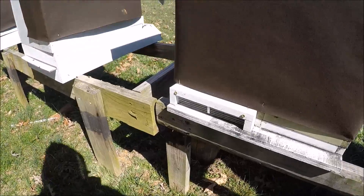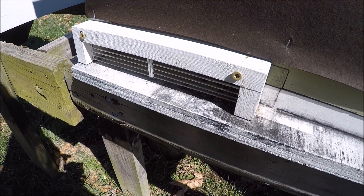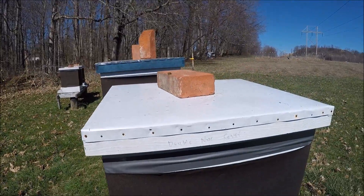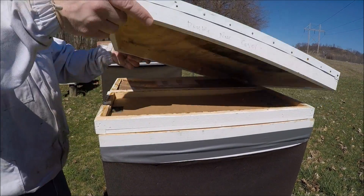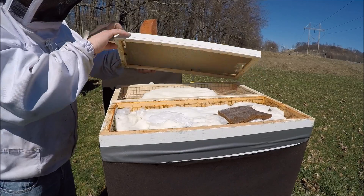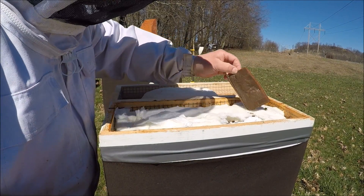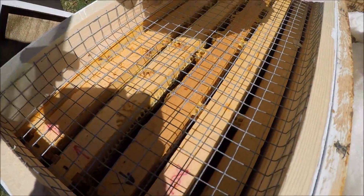This other side here is the dead one. This one's dead out. I haven't pulled the frames or done anything with it. That's how they've been. Let me go ahead and set the camera up top and fold this cover. The screens — this one here, they're dead. If there's anything in here, there are larvae inside of here.